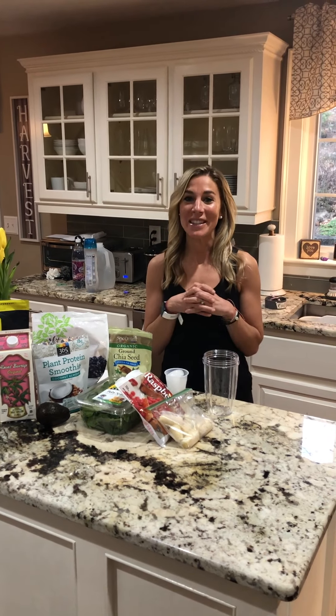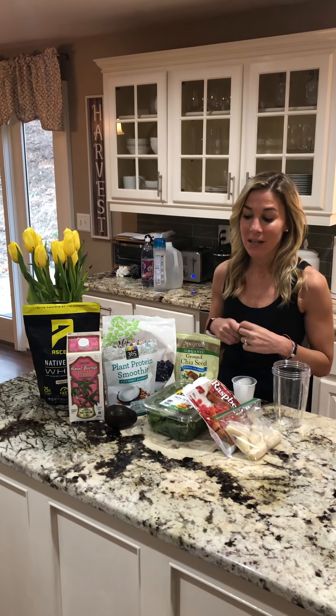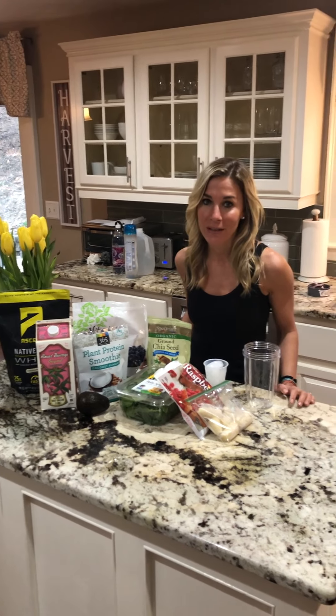Hi ladies, it's Mara from Get in Shape. Welcome to my kitchen. I can't see you in the gym so I have to see you here. Today I'm going to provide you with an awesome recipe to make a protein smoothie.